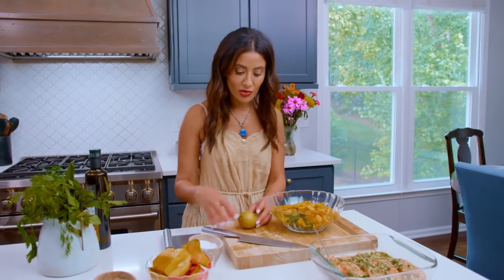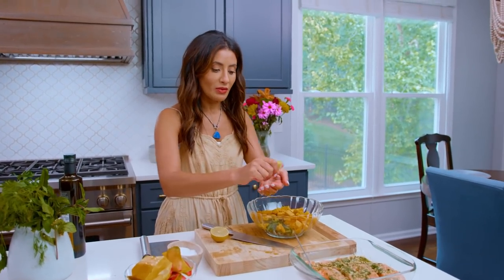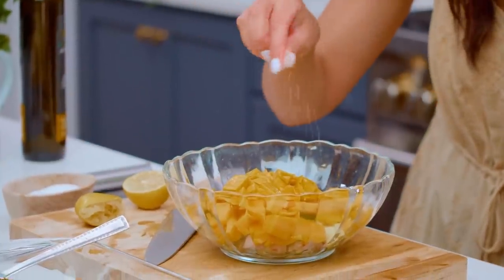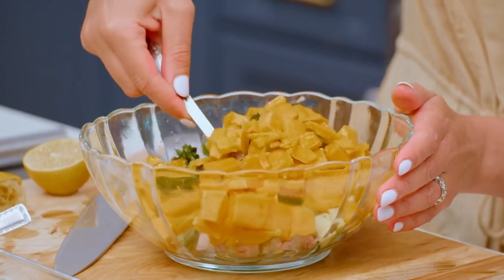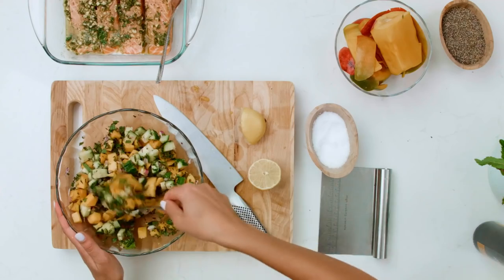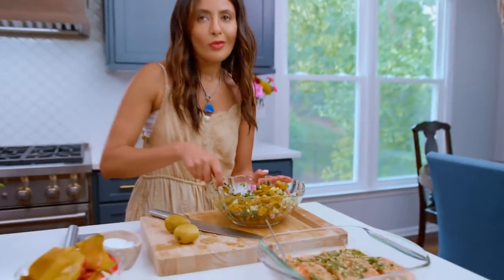All we need to do to dress this beautiful salsa is just add a little bit of lemon juice and a tiny pinch of salt. Let it sit for a minute while we cook the salmon. Toss it. See how fresh and gorgeous this is — I could honestly just eat the salsa. It makes the salmon so much better. Sweet mangoes, cool cucumber, a dash of citrus — what more can you ask for?